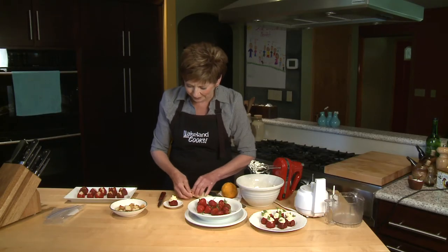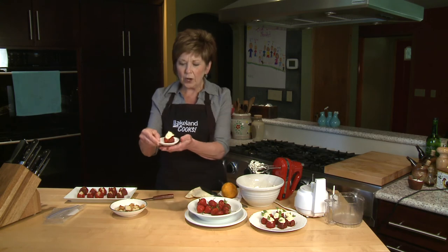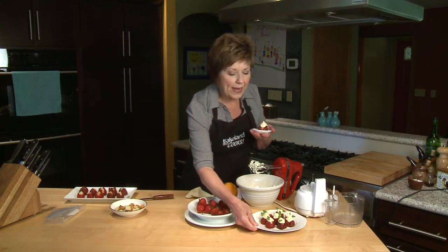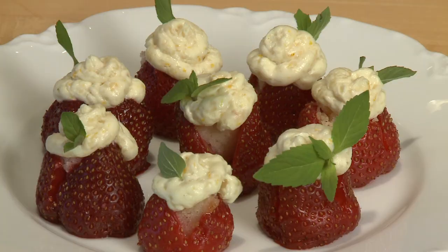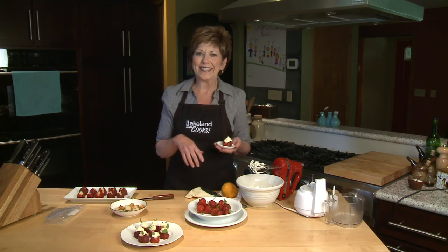Cheesecake filling would be good too. And there you go — it is so sweet, and you can make up a nice little plate of these stuffed strawberries. One or two bites for something sweet. Your guests will love it, and so will your family. They're a great way to enjoy the fresh strawberries of the season. I'm Sue Doden and I'm all about food.